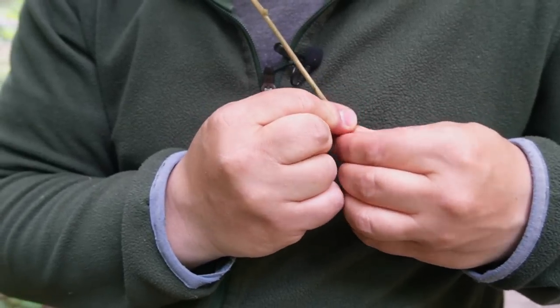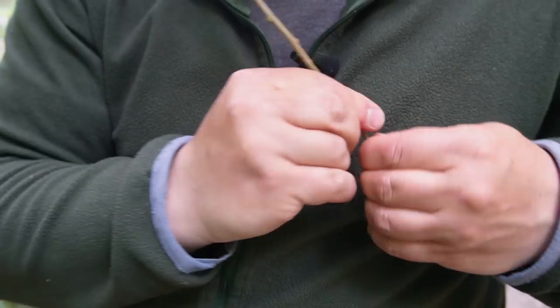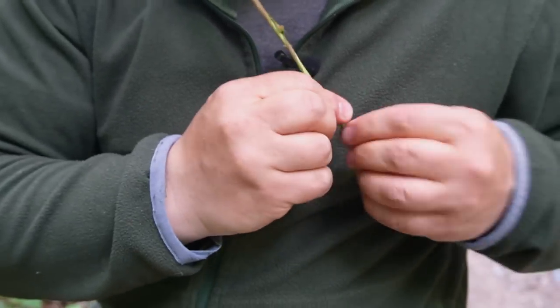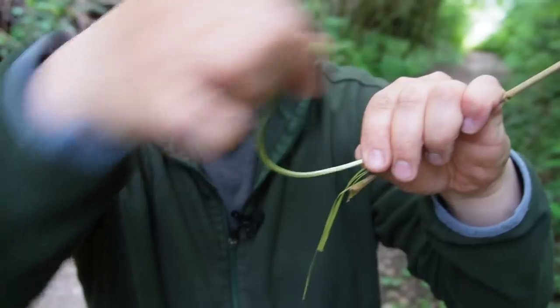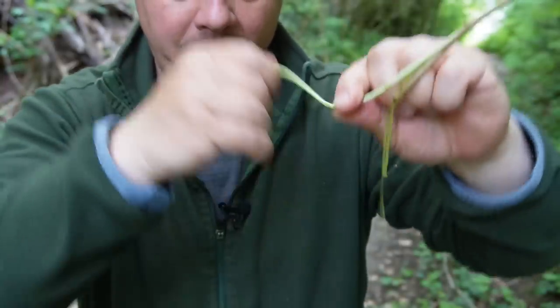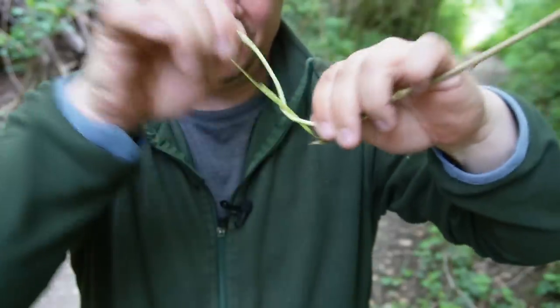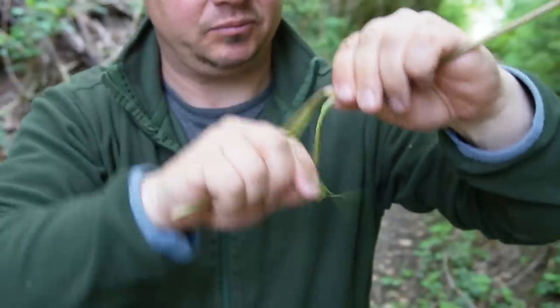I always start to twist the branch on the thin end. It doesn't take much power at the thin end and you will hear a slight crack when the fibers break apart. If the first 10 or 15 centimeters are done, I make something like a crank with the soft part of the branch. The crank has the shape of an S, and this crank will help you to build up enough force to twist the rest of the branch.